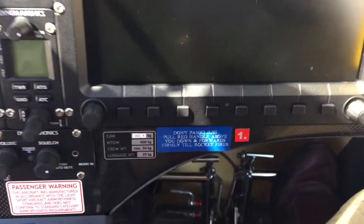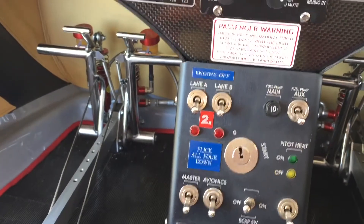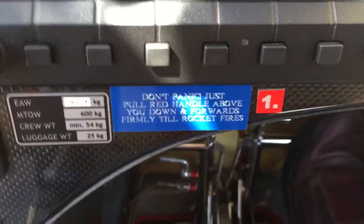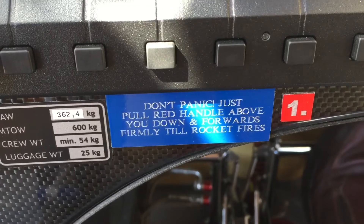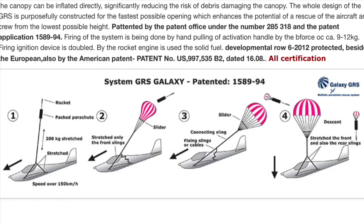In front of you, you'll see there's number 1, to the left number 2, and in front and above, number 3. Let's start with number 1, the most important thing. Don't panic. Just pull the red parachute handle that's above you, downwards and forwards with a steady force. The parachute system will deploy — you'll hear a rocket sound. The aircraft will tilt forwards and downwards, and it will slow down, then sink at a steady rate. You'll be in a safety cell with your harness on.